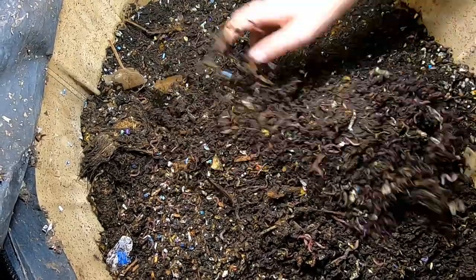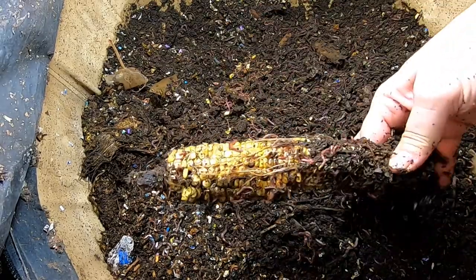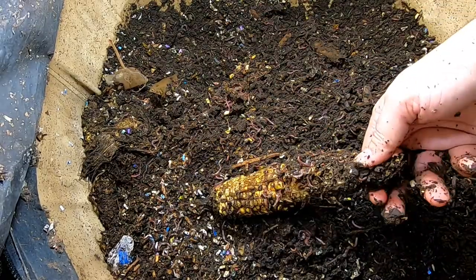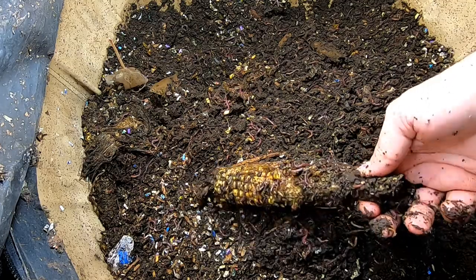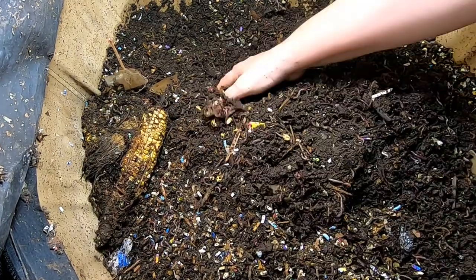Let's see what else is in there. How many pieces of corn did I give them? I don't remember — at least two. So they've eaten the entire husk, and they're getting into the corn now.